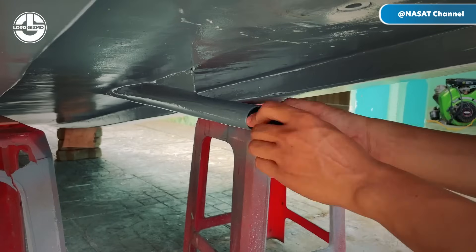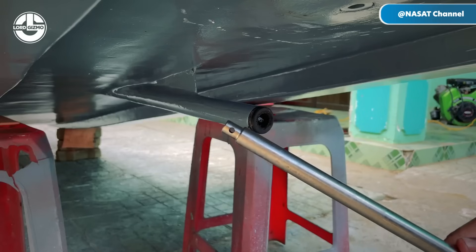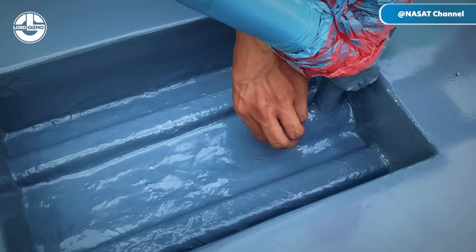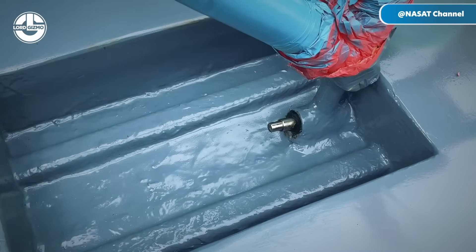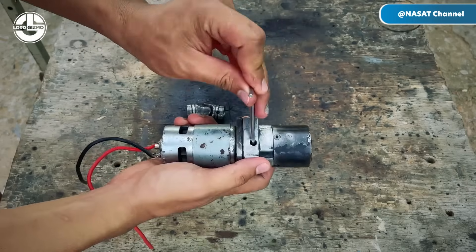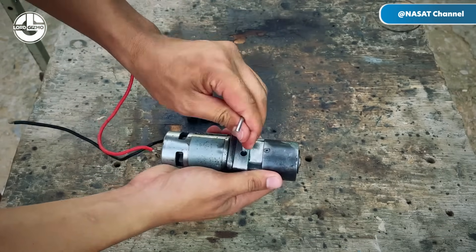To connect the propeller beneath the hull to the motor mounted above, Sang inserts a steel shaft through the welded pipe. This shaft runs from the propeller mounted beneath the hull up to the motor positioned above deck. Ensuring proper alignment and secure connections is crucial for efficient power transmission and reliable operation.